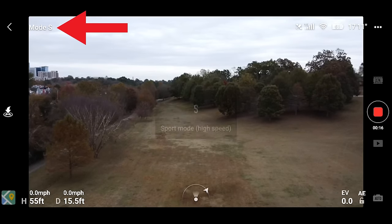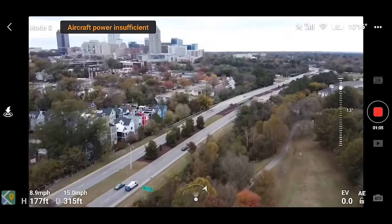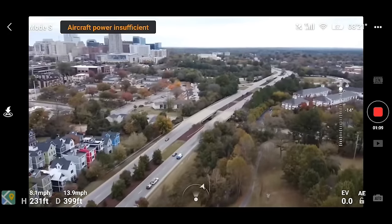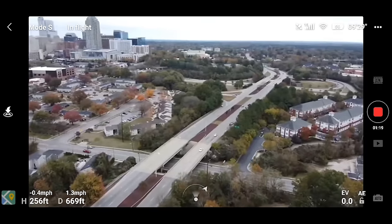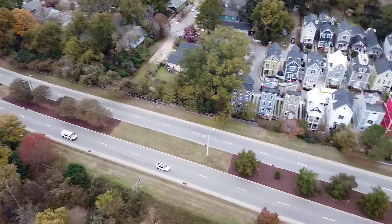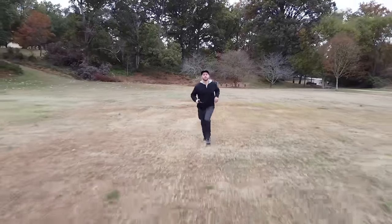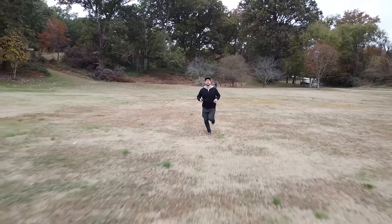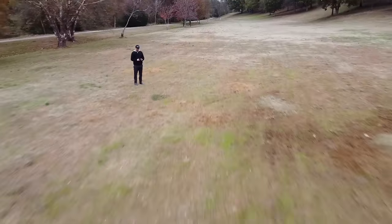Someone's asking about sport mode — in the upper left of the app you see the mode indicator. Tap it and it cycles: CineSmooth, Positioning, Sport mode. I'm getting an 'aircraft power insufficient' message for sport mode at only 57% battery, so it's not opening up full sport mode. I got up to about 24 miles per hour but it was taking its time getting there. I'm wondering where the battery percentage cutoff is. Flying in CineSmooth while following some cars, the yaw with camera tilt looks very smooth.